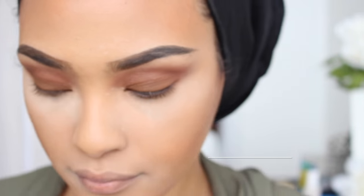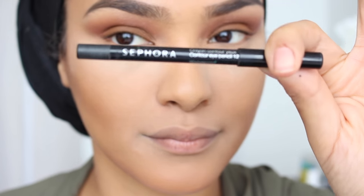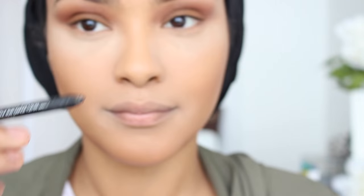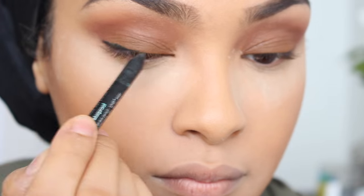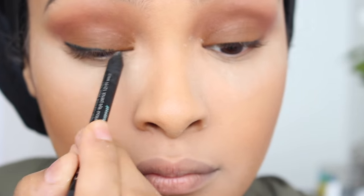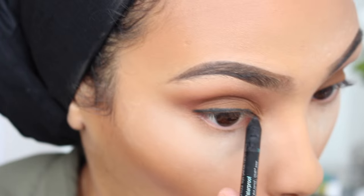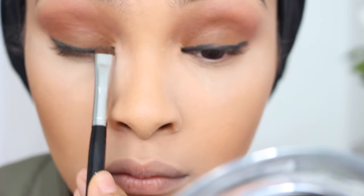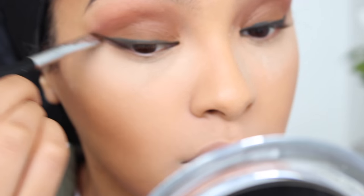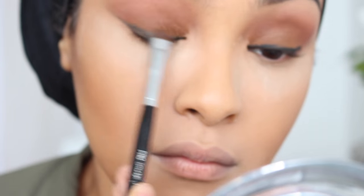Now I'm going to be going in with my eyeliner. This eyeliner is Sephora's Eye Pencil, and it's waterproof and very creamy. I like it a lot. I'm going to be dragging this along my lash line as close as I can get. If you don't make such a straight line, it's totally okay because we're going to be blending it out — not to worry, as long as you evenly distribute the product as close as you can to your lash line. Next, I'm going to be taking my smudge brush and just smudging that out, diffusing it into my eyeshadow and making sure that it looks very blended.